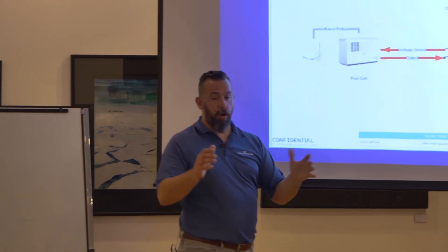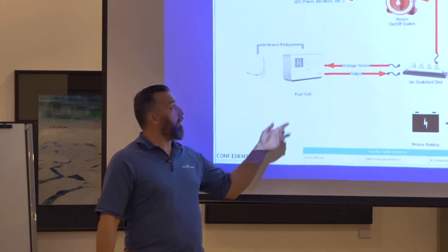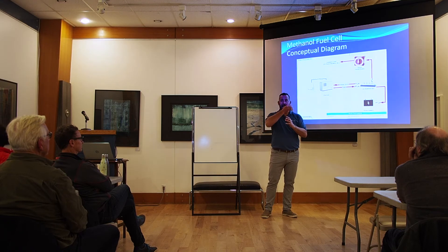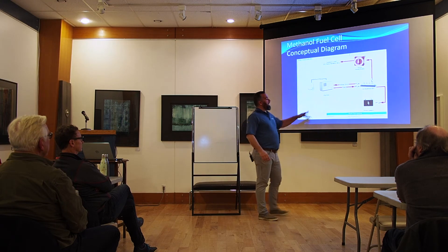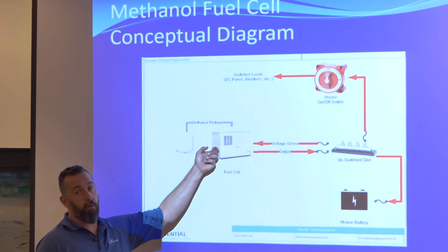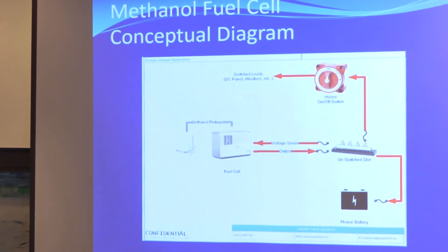Another issue is if someone has removed the methanol fuel cell and put it on its side. Believe it or not, inside it needs methanol to prime itself. If it's not there, it can't work. That's why when you sell them there's a little service bottle you can squeeze into the nozzle where the water comes out. If someone takes it out of the car in winter, puts it on its side, and puts it back in spring, you just take the service bottle, squeeze it in, and it's primed. Then it basically starts working.